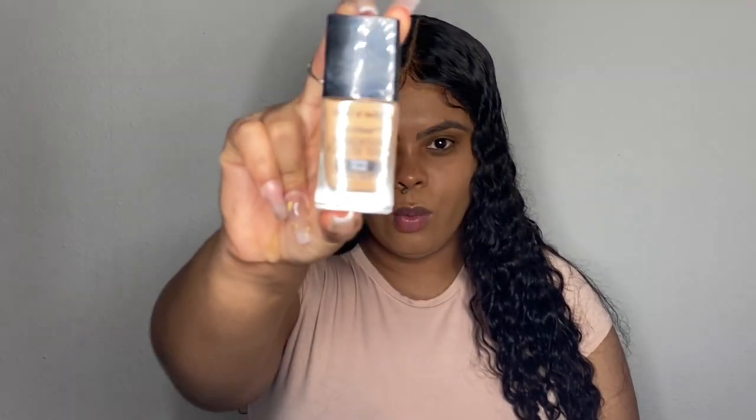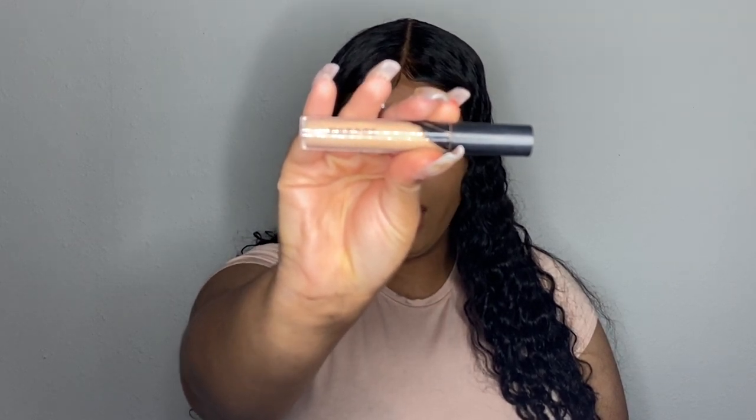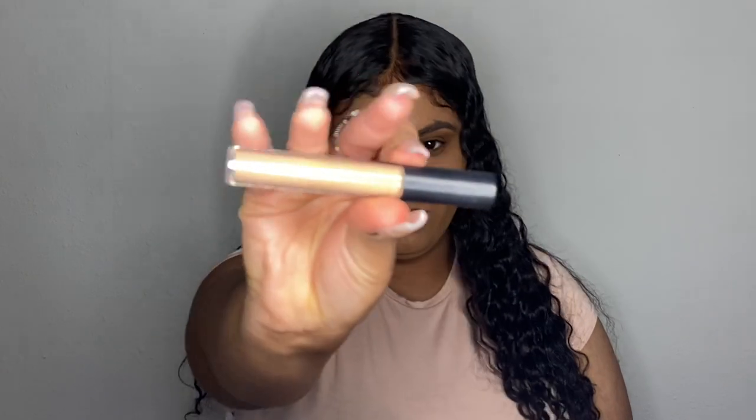Got my nails done! The foundation I used today was the Wet n Wild Photo Focus in the shade Toffee. Make sure you comment, like, and subscribe! Now I'm going in with the Morphe Concealer in shade C3.15. I really want a nice thick base because we're going to cut the crease with more concealer as well. I really want the eyelids to be super opaque, so I like a thick concealer for this process.